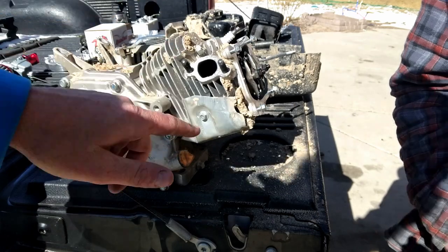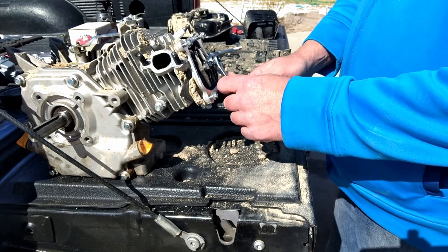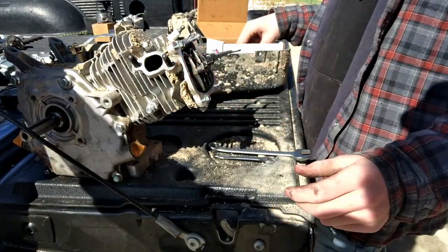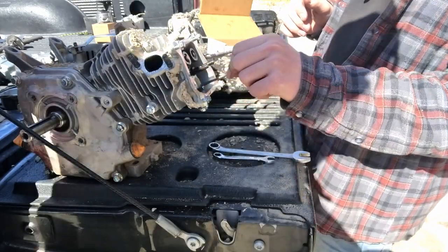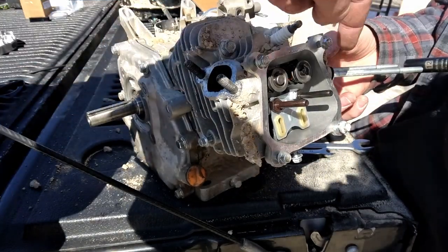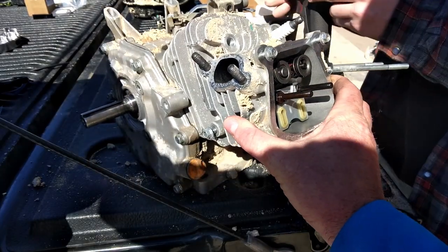Now that Chuck's got that valve cover off, we'll take this heat shield off — it'll be two 8mm bolts, one here and one on the bottom side. Now we'll take these rocker arms off; it'll be a 14mm and a 10mm. After he gets those 10mm nuts off, he'll take out the 14s. Now his rocker arms will slide off and his pushrods will pull out. Chuck will get his head off with these four 12mm bolts. We do have a lash cap sitting on that exhaust spring. Now just lift this head right off.